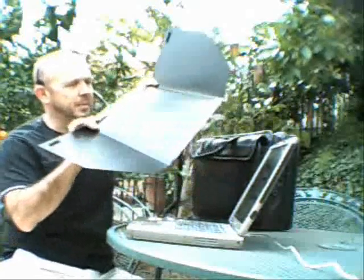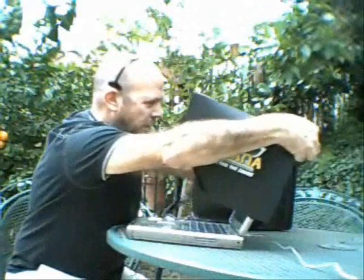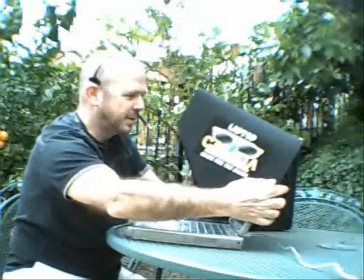It's easy — you simply unfold it, stick it to the Velcro on the top and the sides, and bada bing, there you go. I can see my screen now where I couldn't just a second ago before I put the Laptop Cabana on. Now I can sit outside and work here without any problem and see everything I'm working on.